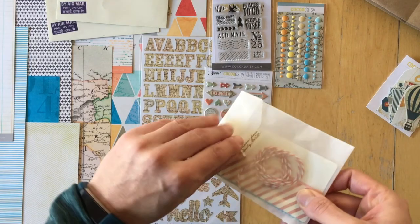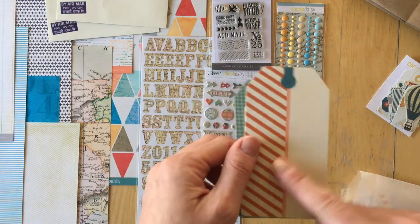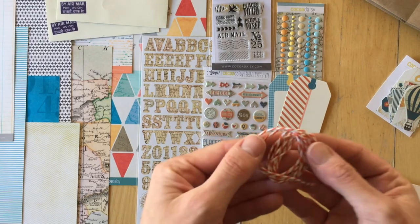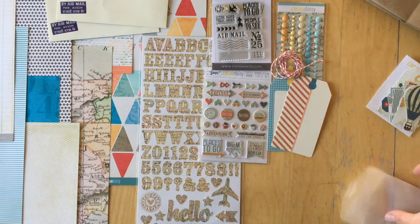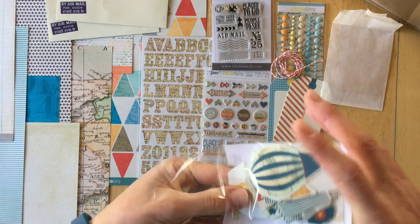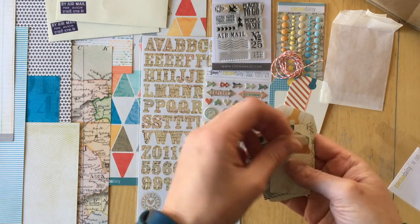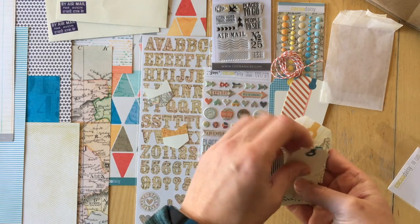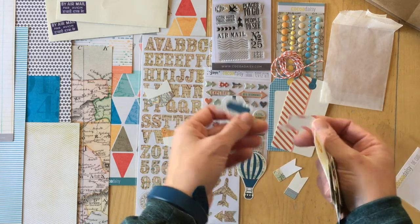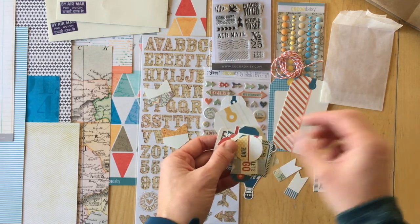This is another tiny bag with embellishments. There are two tags with a glossy, shiny finish, orange baker's twine, and the embellishment die-cut sheet. Hot air balloon, another tag, more flags, a tab, and 'Take Me Away.'